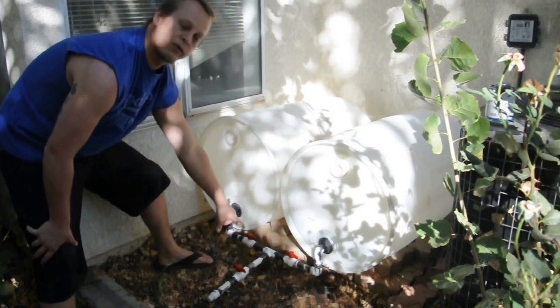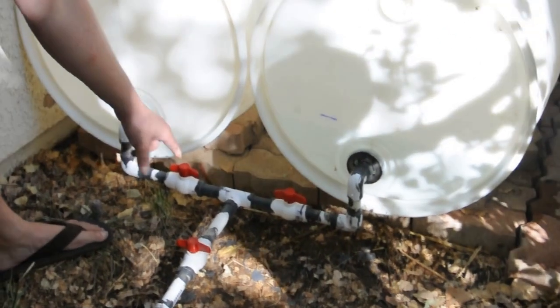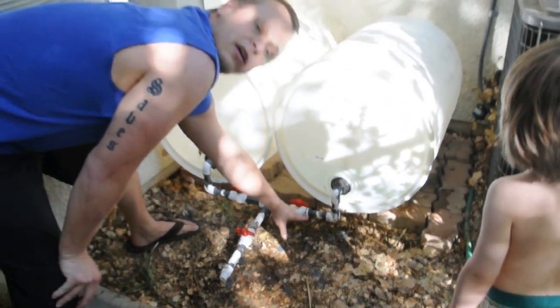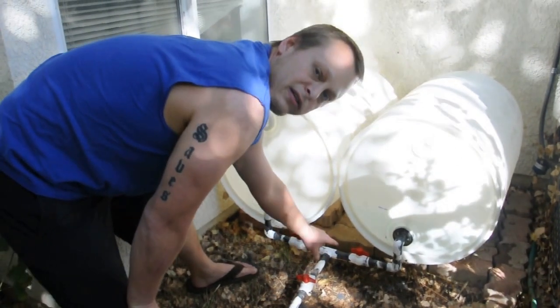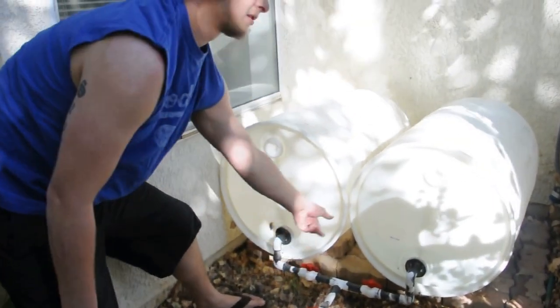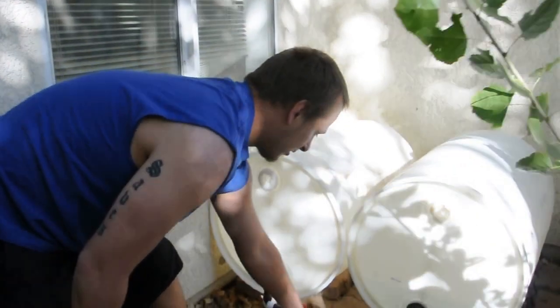I used 3/4 inch fittings of PVC pipe and the 717 glue. I just connected a manifold system here from a guy I learned from in Texas. Also I hooked up two drains so I can tie off one barrel at a time and connected it here.